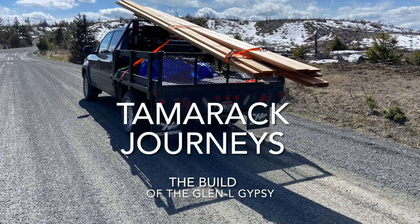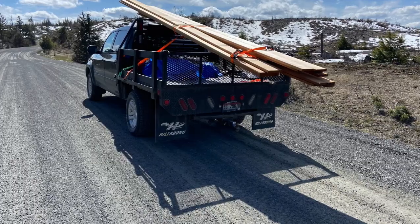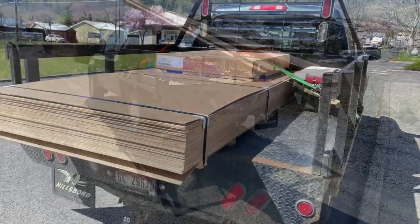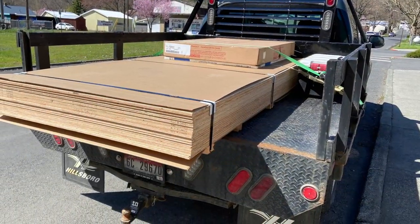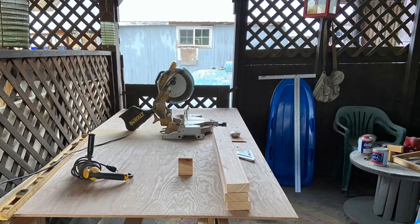This is the first of a series called Tamarack Journeys, and this is the build of the Glenel Gypsy. We started with marine plywood with locally sourced wood and made the frames. It took us about a week.